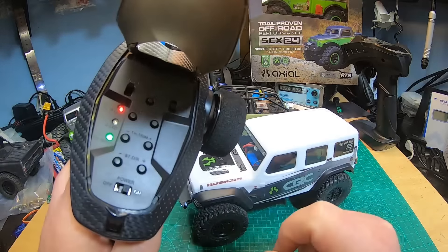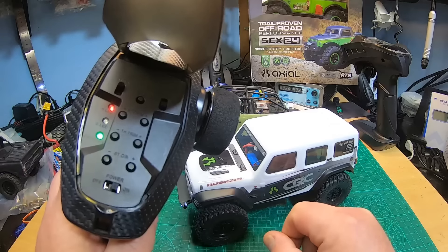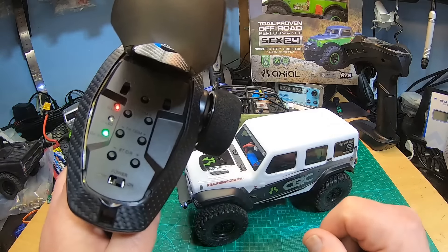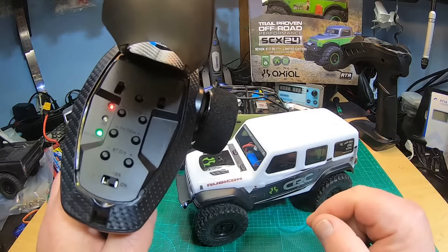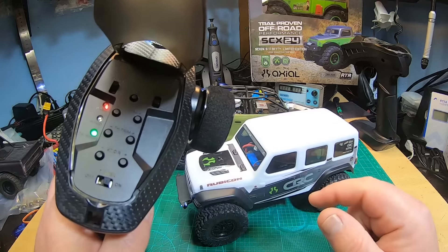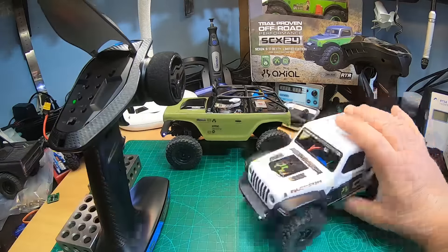You have throttle reverse, which is awesome and very much needed. Unfortunately you don't have the three speeds, but for me personally that wasn't important anyway.